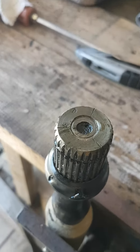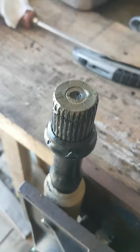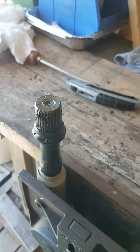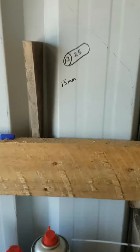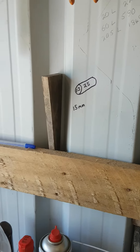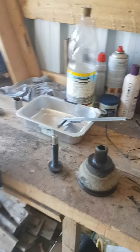Then as you screw it through, it pushes the shaft out. You can even see a little bit of a mark, so that gives you an idea of how much force you need. Anything up to 15 mil wide is what you're looking for, and that length of 25 mil is just perfect. Good luck.